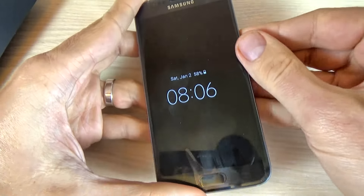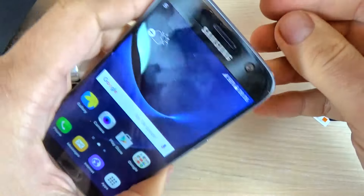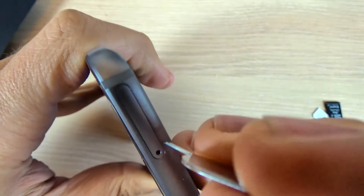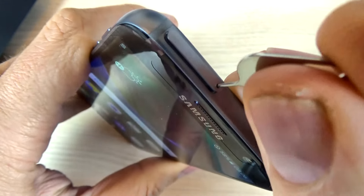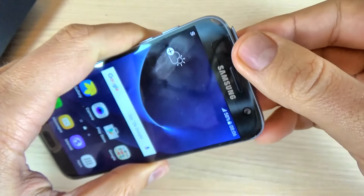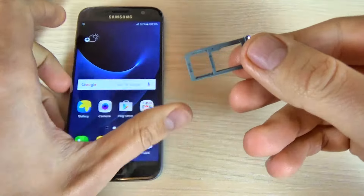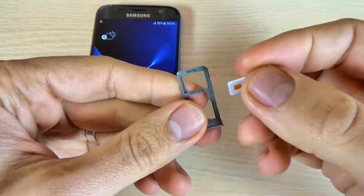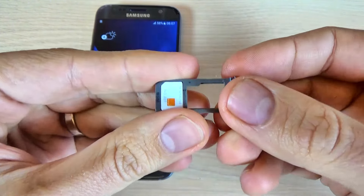You can turn off your phone, or if you don't want to, just remove the slot. Put your pin here and push it, and now remove the slot.